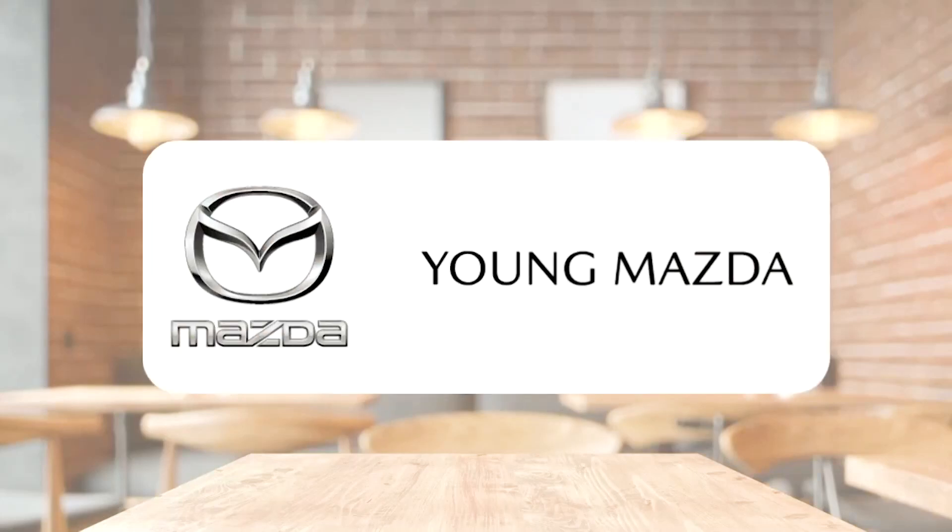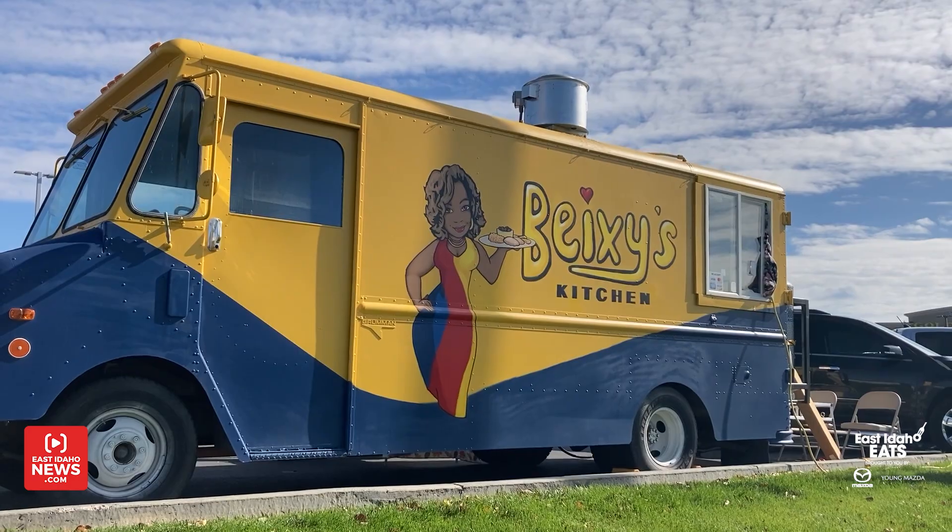East Idaho Eats, brought to you by Young Mazda. Hey everyone, I'm Logan Ramsey with East Idaho News, and I'm here with Bazie Shepard of Bazie's Kitchen.